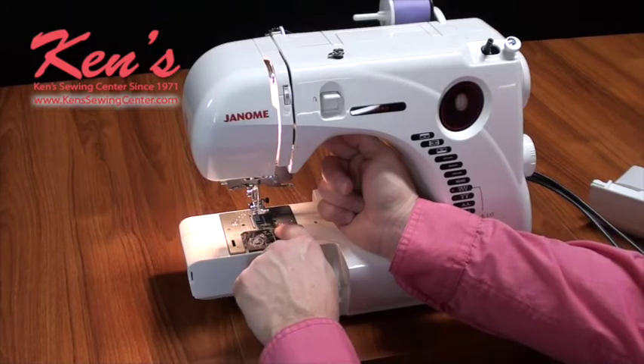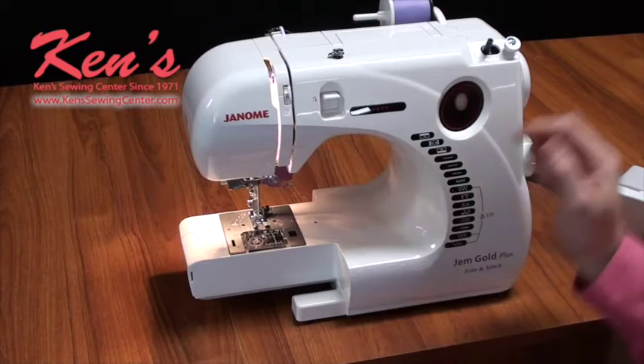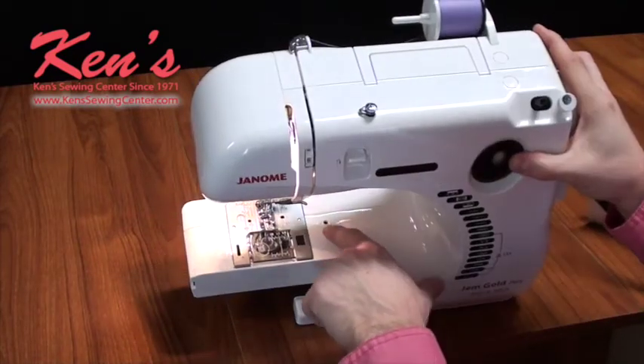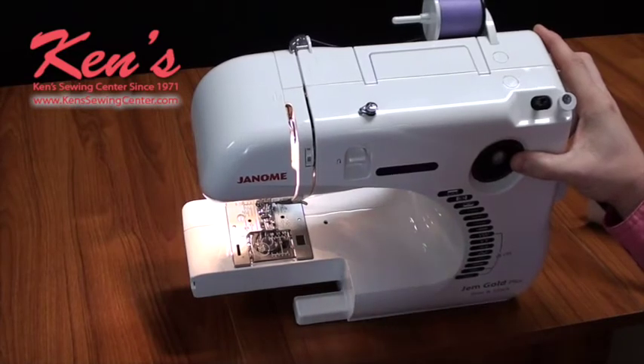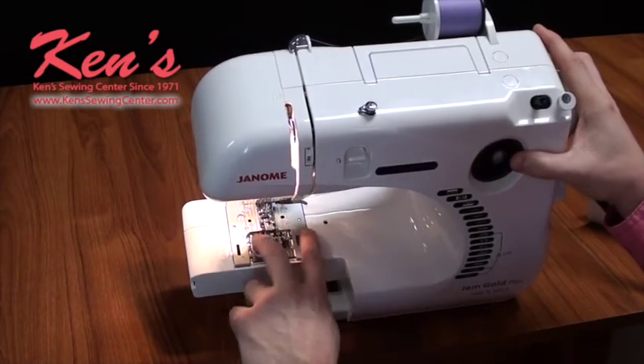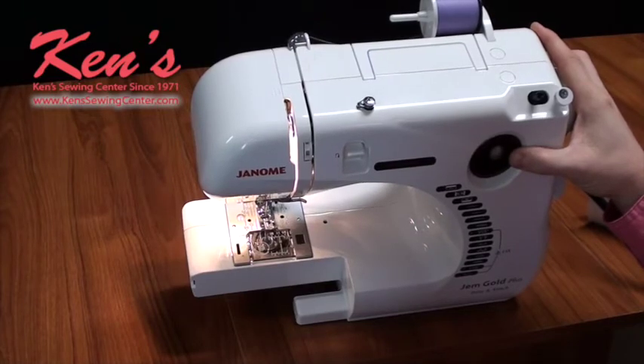Notice on my throat plate I have different markings, so I can use that as a guide. I also have onto the body of the machine this little hole right here where I can use a seam guide — we do carry the seam guides. It just screws right down there, and I can measure off from my needle for seam allowance and keep my fabric straight.